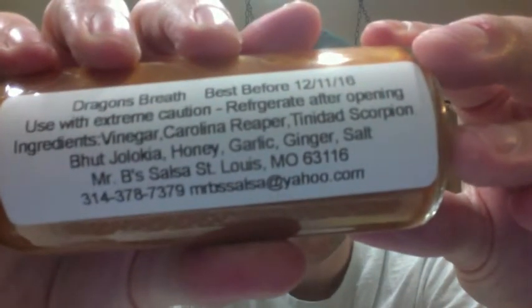Like I said, this might not be a good idea. I might be coughing for the rest of this review. Check them out — Mr. B's Salsa. There's their information right there.